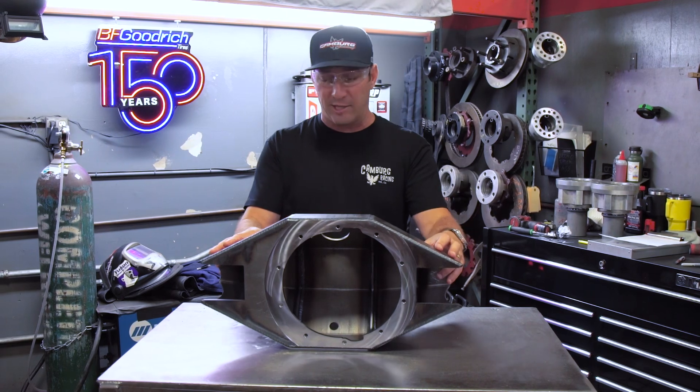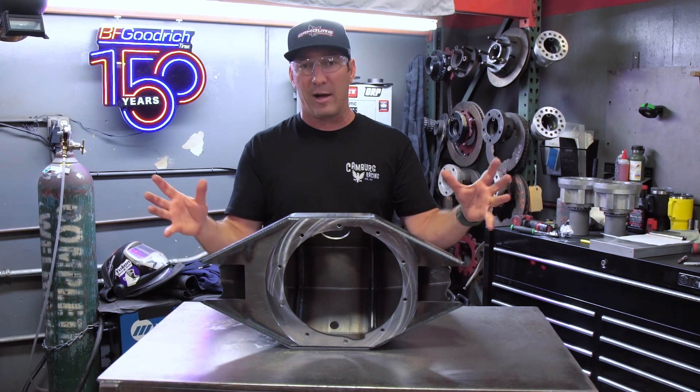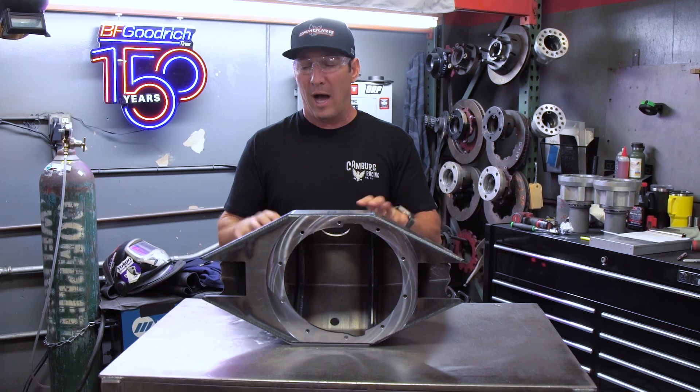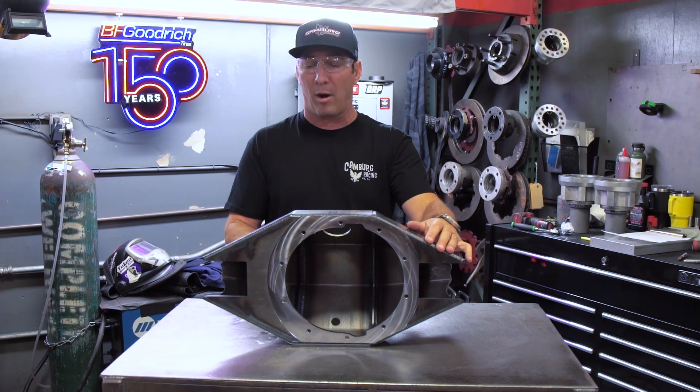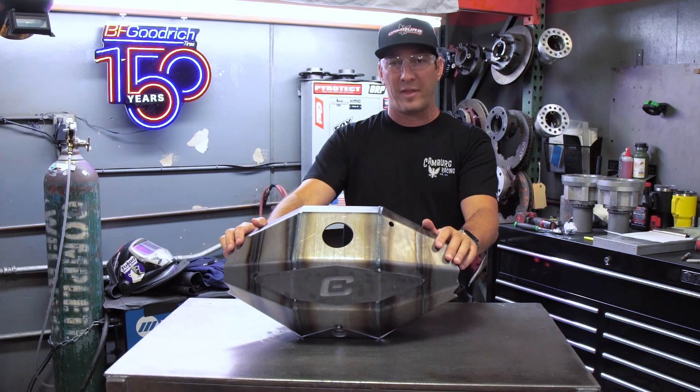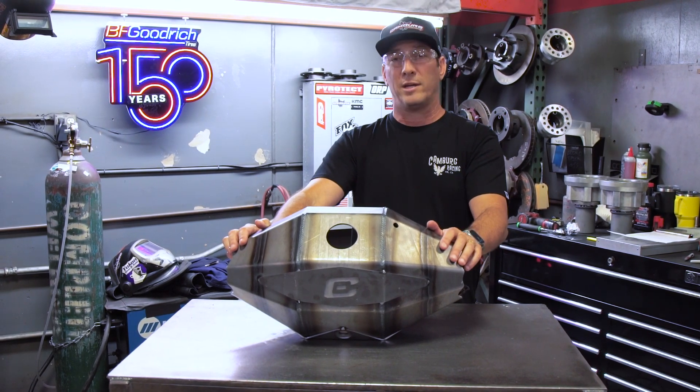Next, you're going to watch Bryson, our shop tech here. He's going to cut out the tubes, weld all this together, put in the tubes, get everything straight with our straight bar, weld on all the bungs and the pieces, and this rear end will then be ready to go out to another race-winning customer.